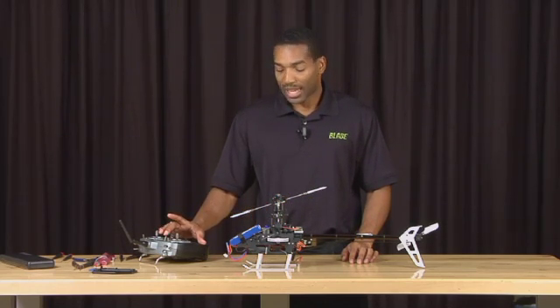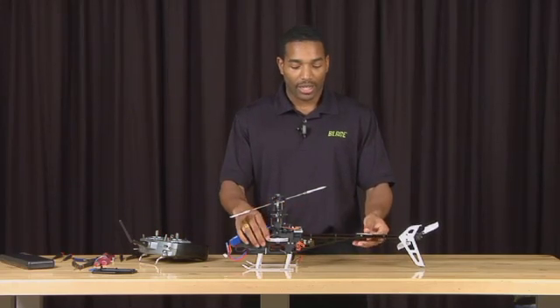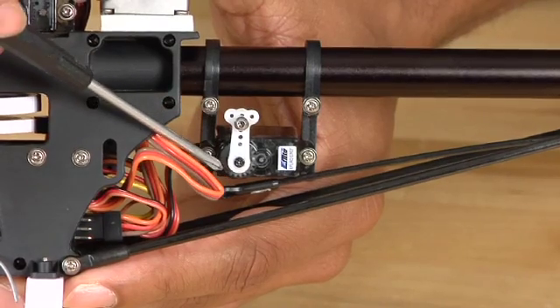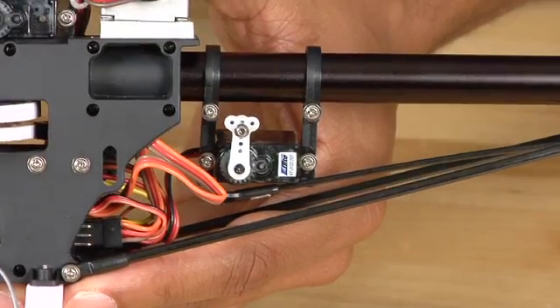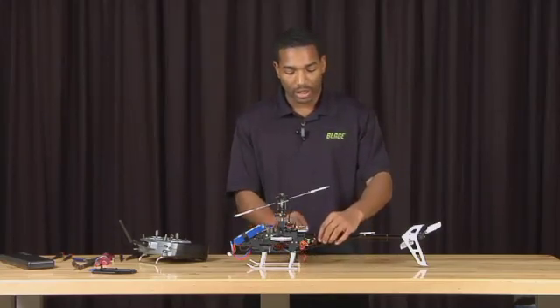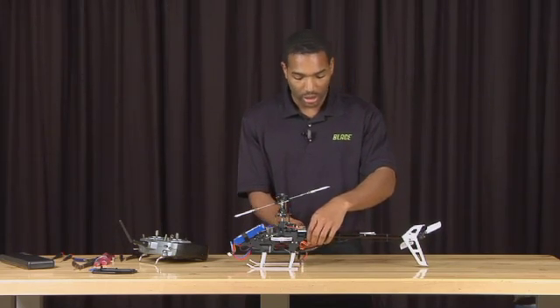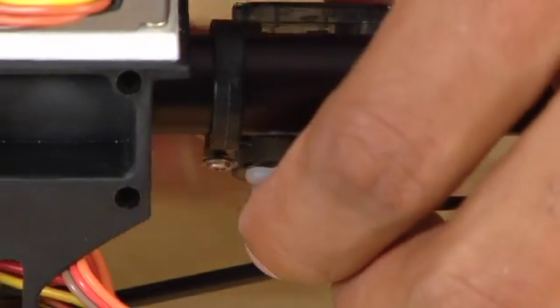Right now I have the gain at 50%, the servo centered, and the control arm as close to 90 degrees as possible. Now that I have that situated, the next thing I'm going to do is attach the control linkage to the control arm. Simply snap that into place.